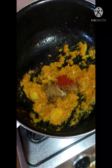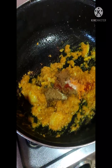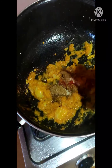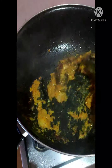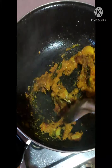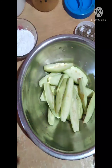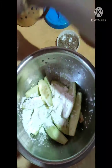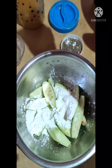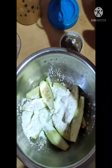We'll cut in a bowl. We are ready to put some salt. We'll put some salt, we will put it in the pan, add 1 pot.